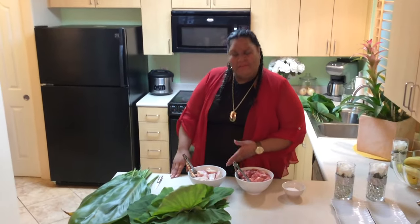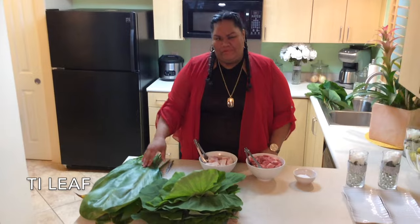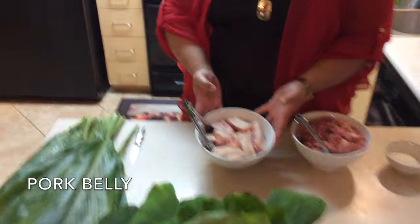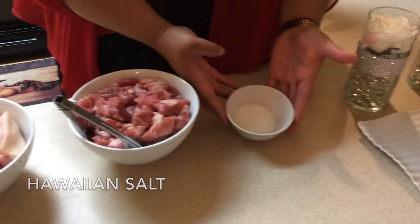Welcome. I'm gonna let you know what ingredients we need today. First we're going to need two laos, ti leaf, taro leaf — come in and take a look — pork belly, pork butt, and Hawaiian salt.